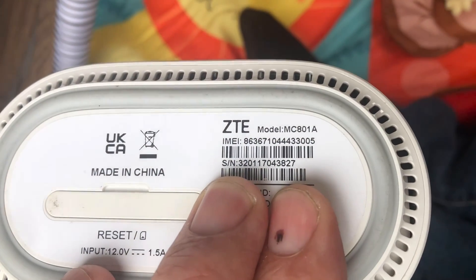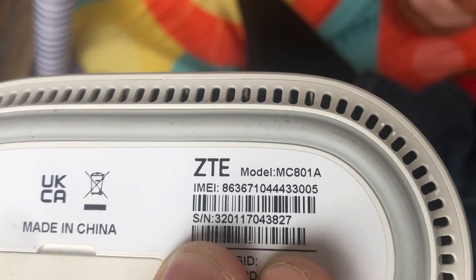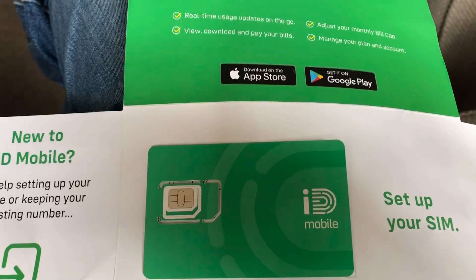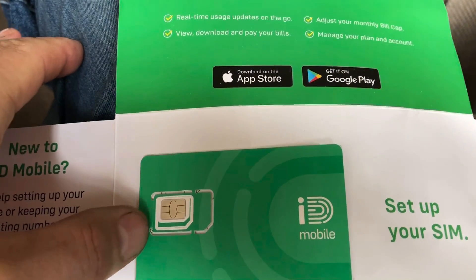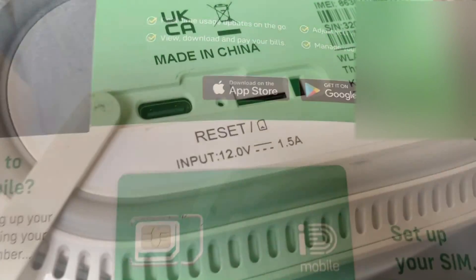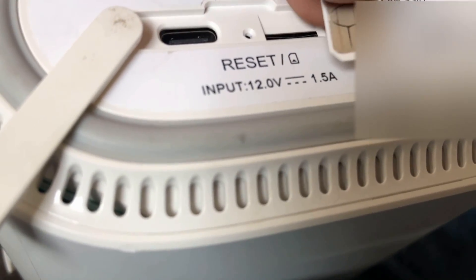This router supports Wi-Fi 6 and is a ZTE model MC8010. I've got a SIM card — £15 a month unlimited data from ID Mobile. These SIMs are what are known as triple-cut, so you've got the regular size SIM, a micro SIM, right down to a nano SIM. The best way to insert the SIM is with the diagonal edge and chip facing down, then give it a little push until you feel a click.